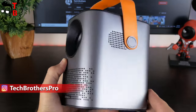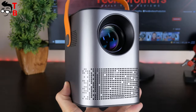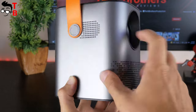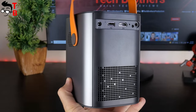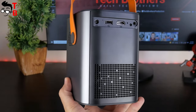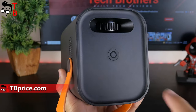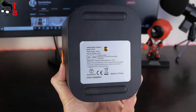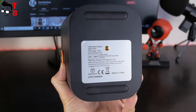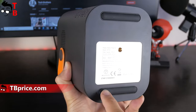The body of the projector is gray while the handle is orange. This combination of colors is amazing — I like it very much. There is a lens and air vents on the front. Dual speakers are on the left and right sides. On the back, we can see a DC port, USB port, HDMI port, and a 3.5mm audio jack. There is also an infrared receiving window for the remote control. The power button and manual focus wheel are at the top. At the bottom, there is a sticker with product and manufacturer information, a rubber screw hole, and two anti-skid silicone pads.